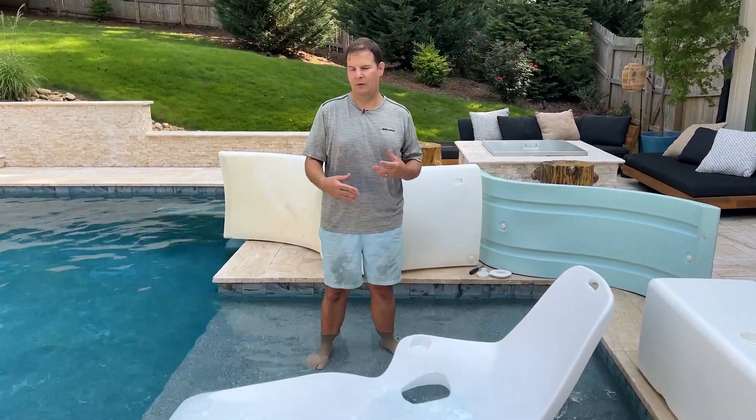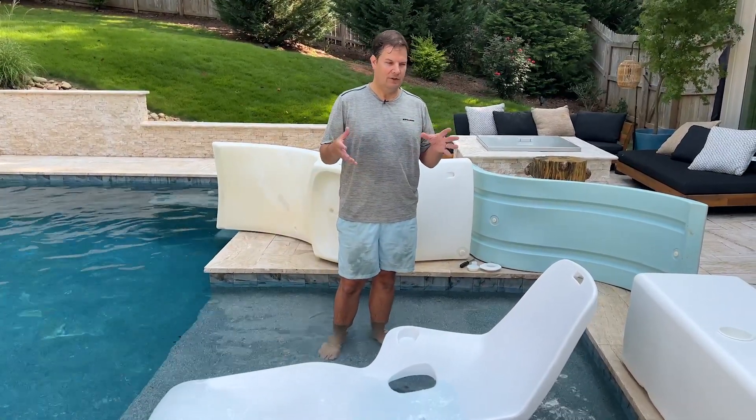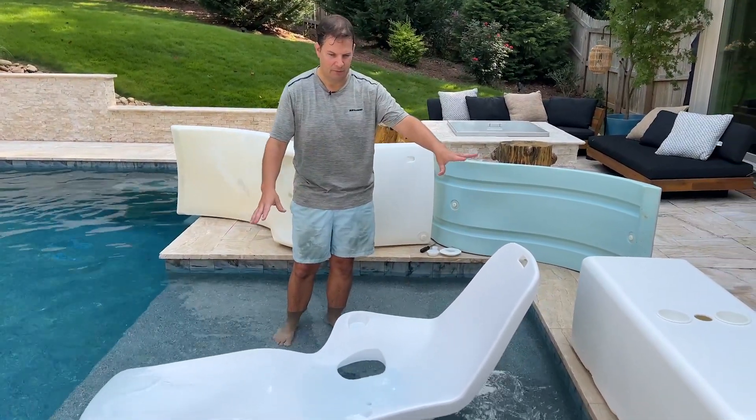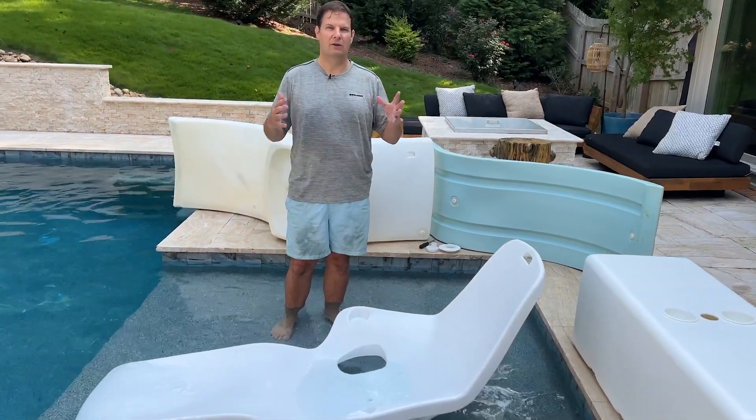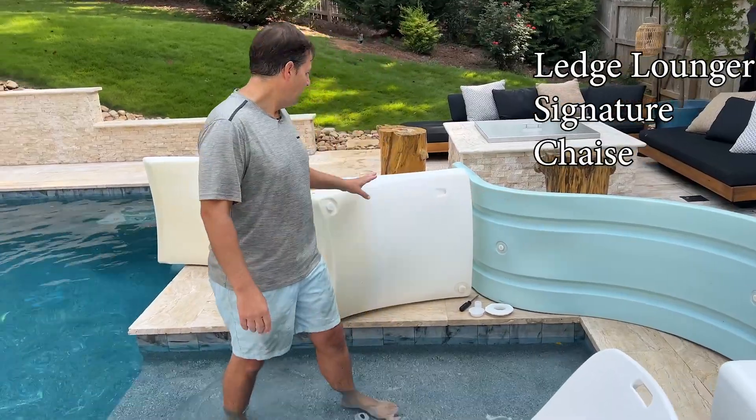Today we're going to look at the methods of holding water, or how in-pool furniture works in general. We're going to talk about the Ten Jam products and their open-air design on the bottom that allows water to recirculate, and why they developed that for all their in-pool furniture. We're also going to look at a Ledge Lounger signature chaise and a Kai floating luxury lounger.